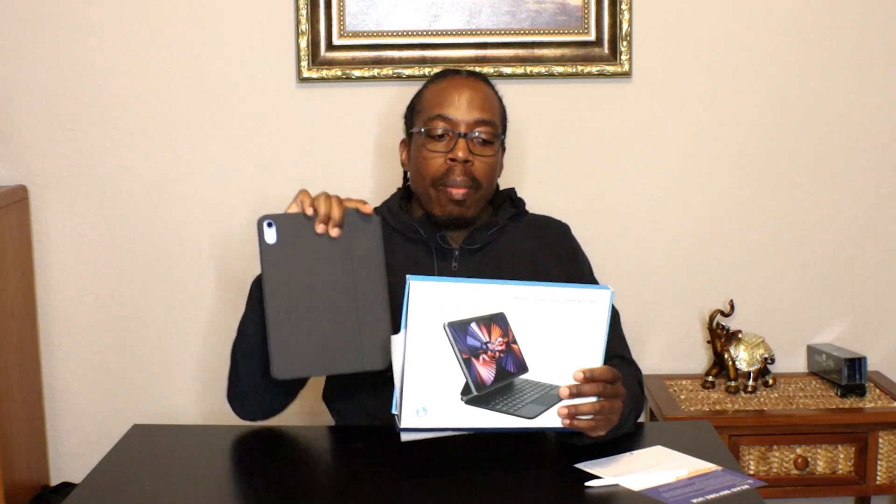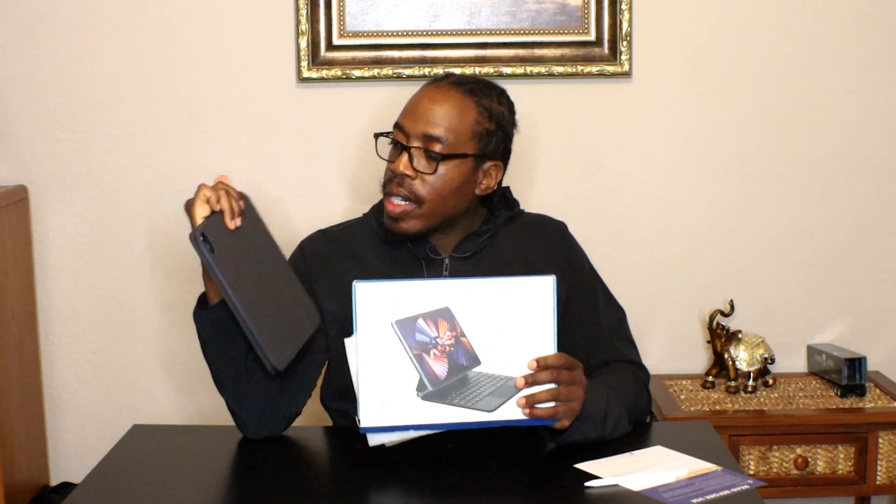The Runel Magic Suspension Keyboard Case for the iPad 10th generation is a great choice for anyone looking for a keyboard case for their iPad.